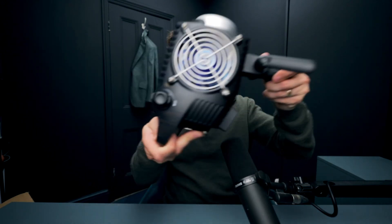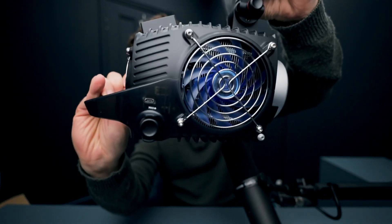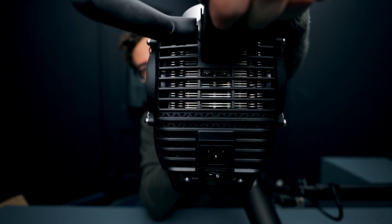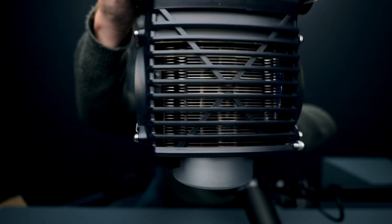A few other things you're going to notice when you're handling the light: it's got a lot of fans and they're on both sides and indeed on the back as well, and everything is vented at the bottom and also vented at the top, and you can see the big heatsink in there.